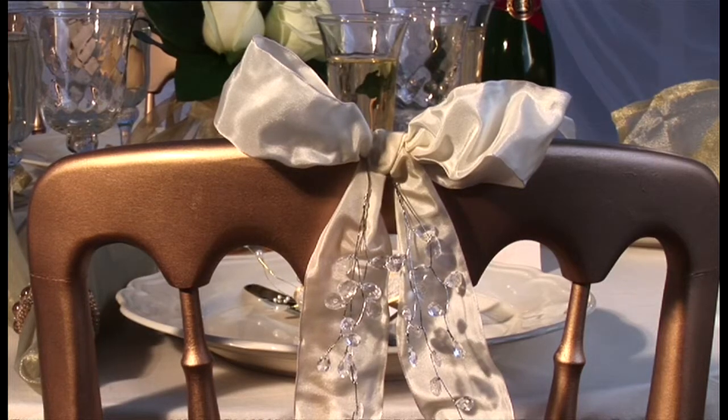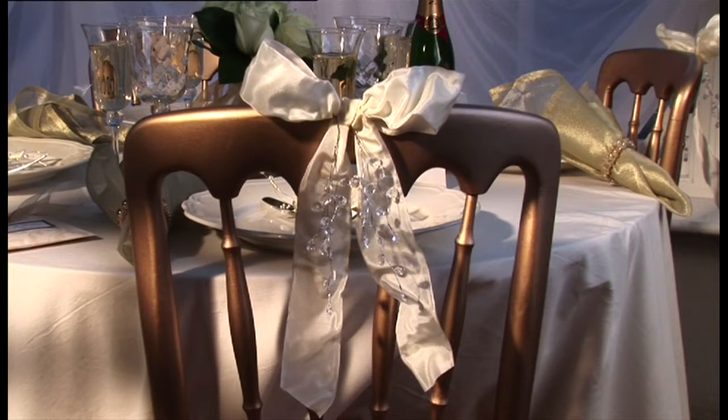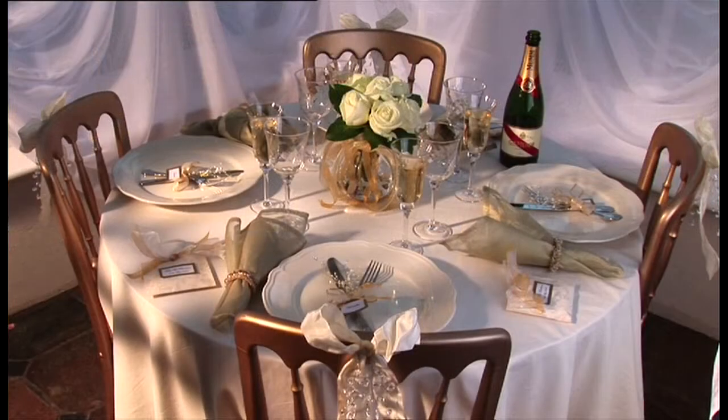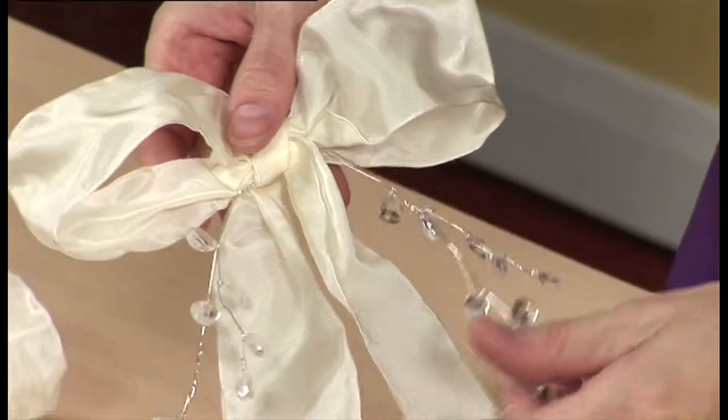These dramatic bows, made of wired silk ribbon with the tails decorated with wired crystal drops, make a stylish chair-back decoration for the chairs at a traditional wedding table. Match the ribbons and crystals to the general colour theme, which could also be designed to tie in with the bridal gown and the floral decorations. The bows are easy to attach to the chairs using touch and close spot fasteners on the back.